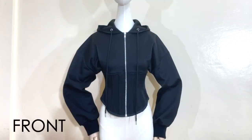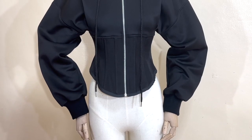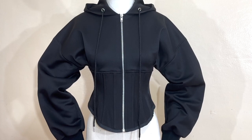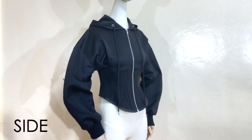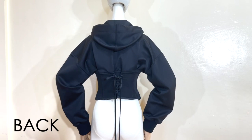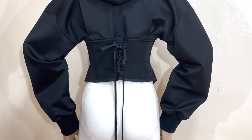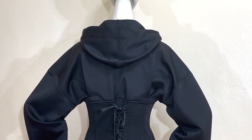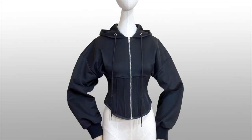So this is the front and the close-up details. And this is the side view. And this is the back and the close-up details.